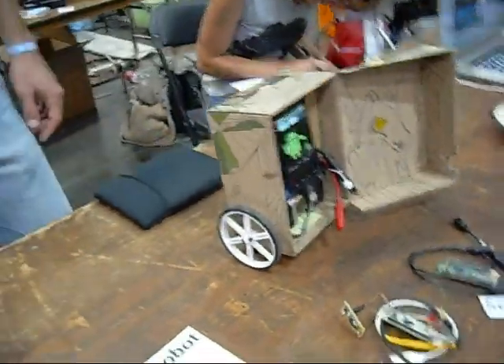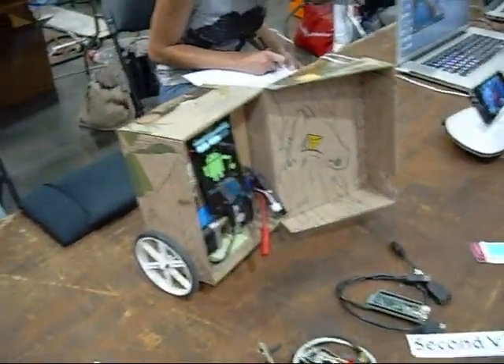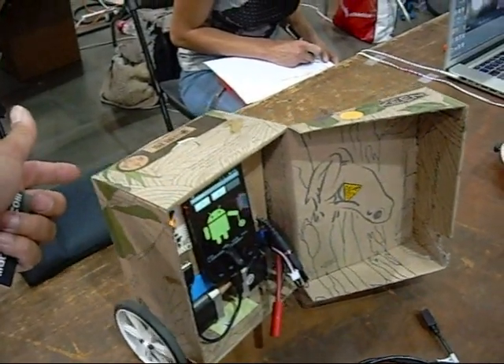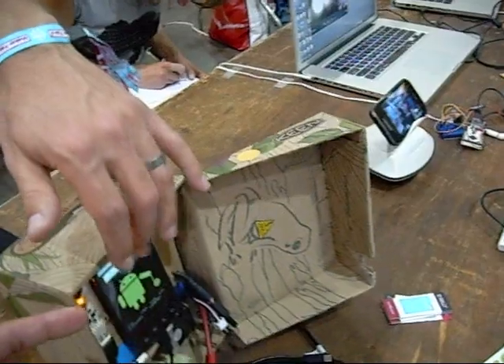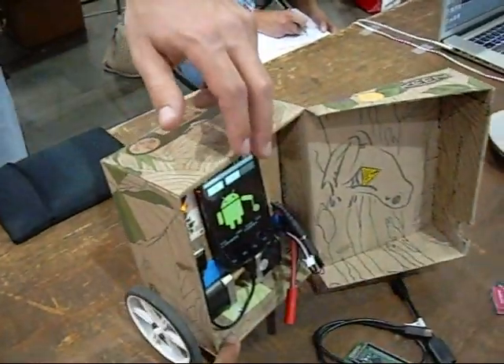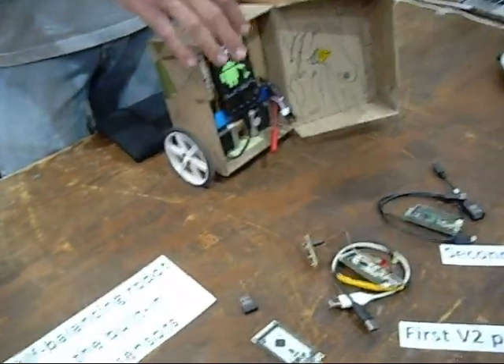If I nudge it, will it? If you nudge it slightly, it will probably be able to withstand it, yeah. What's it using to balance? The accelerometer and gyro on the phone.